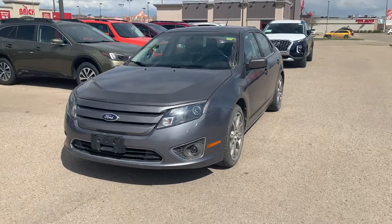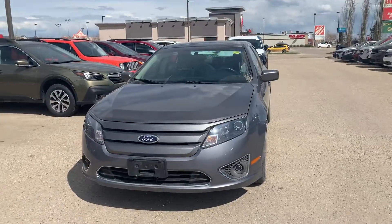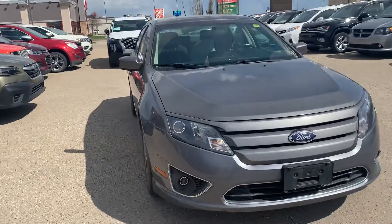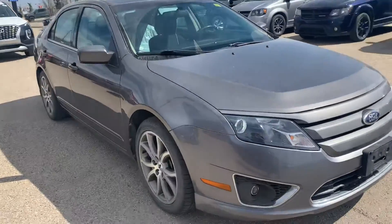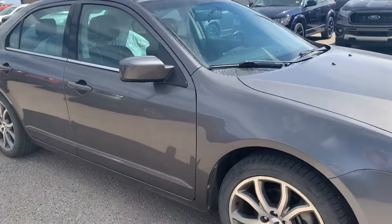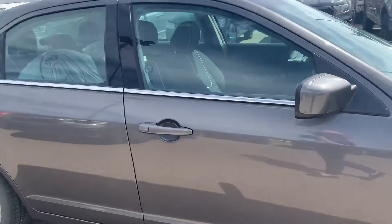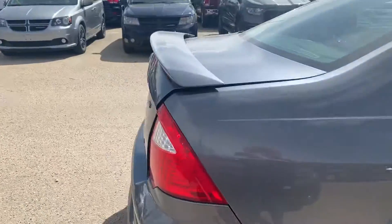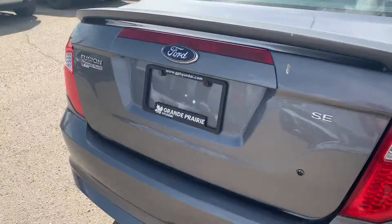Hi everyone, I'm Kelsey and I am a product specialist here at Grand Prairie Hyundai, here to show you probably one of the best units that we have on our lot right now. We are looking at a 2012 Ford Fusion SE. You get an almost brand new car without having to pay the price of a brand new car, which makes this vehicle so great.